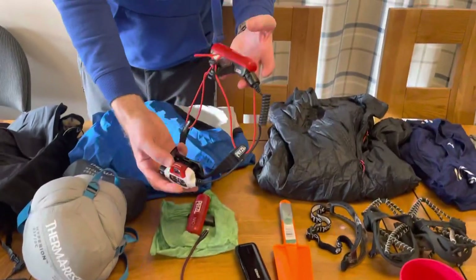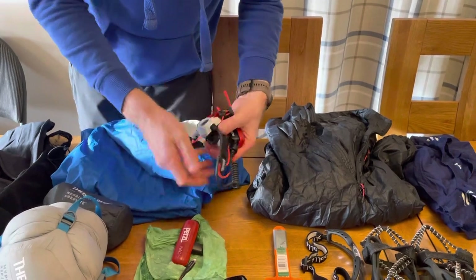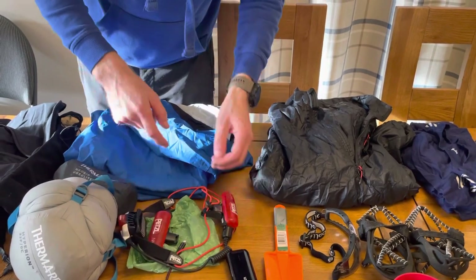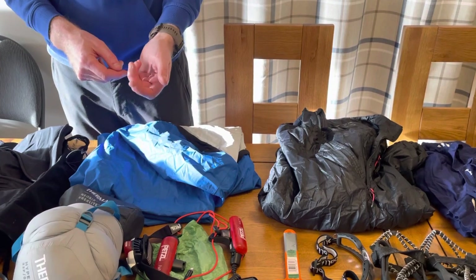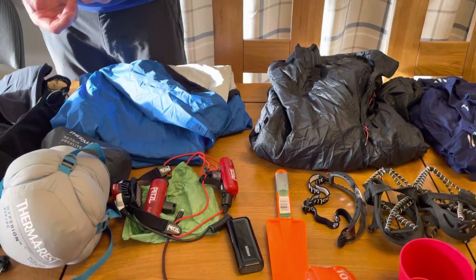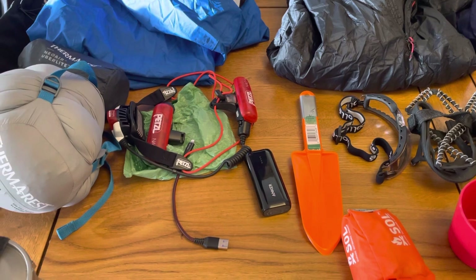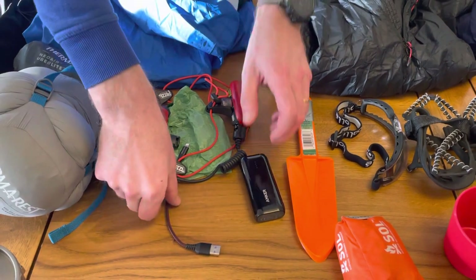Head torch: Petzl Neo Plus with a fully charged battery on it, plus a spare battery which would be in a poo bag to waterproof it. They're with me all the time. I actually carry another spare battery in my drop bag, which means one battery can be on charge in the drop bag while I'm going to the next checkpoint. I carry a spare full head torch in my drop bag, and as you saw, I've got that mini torch that can get me to the next checkpoint if needed.